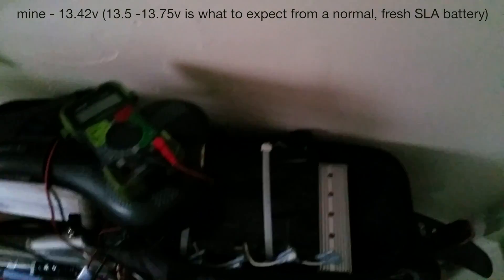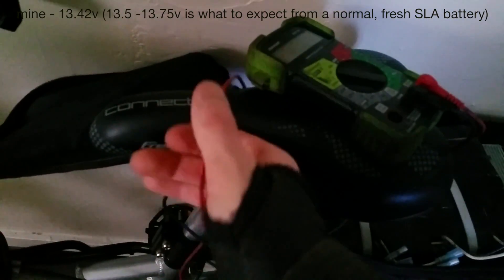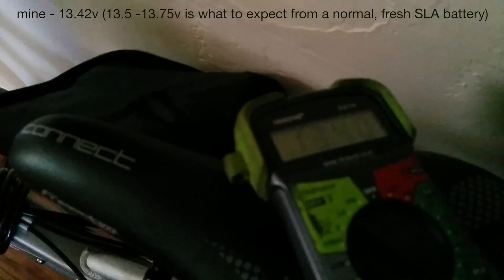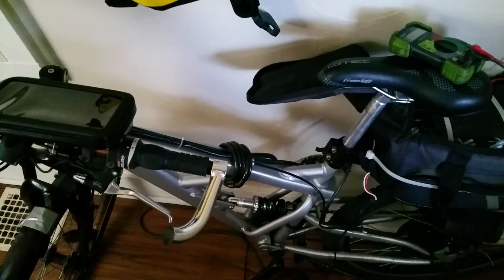Let me quickly check where these batteries are sitting right now — they've been charging. My guess is around 13.3 volts. That one's 13.6, which is actually quite good for an SLA. The rest are at 13.4. So they do have some life left in them — six miles is what you realistically get.